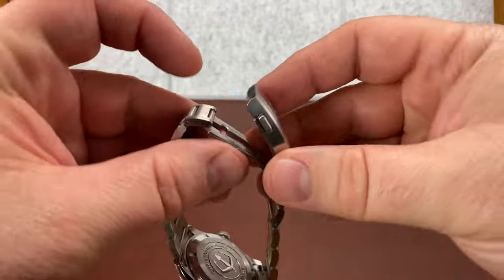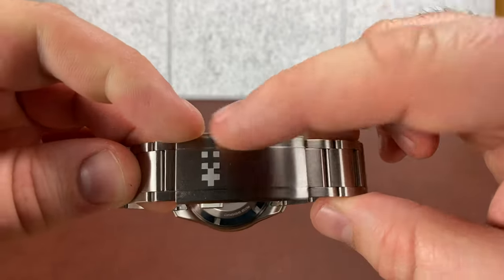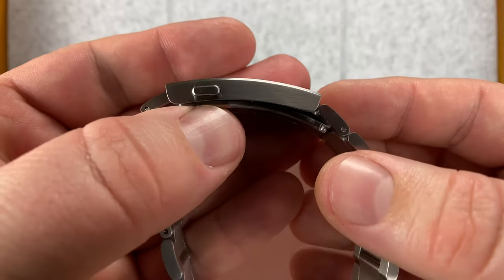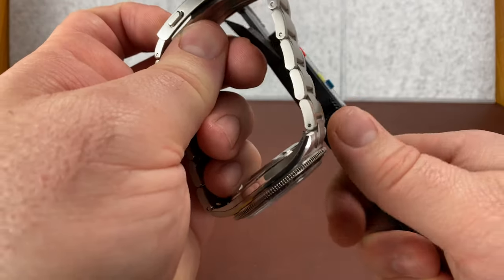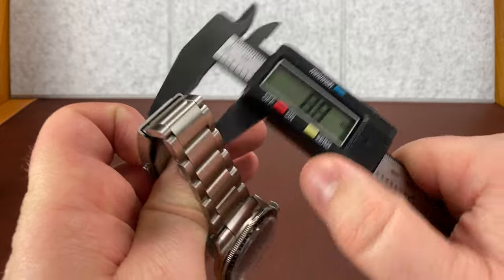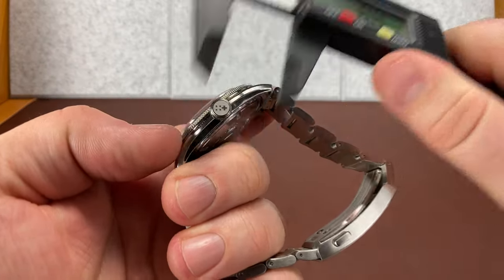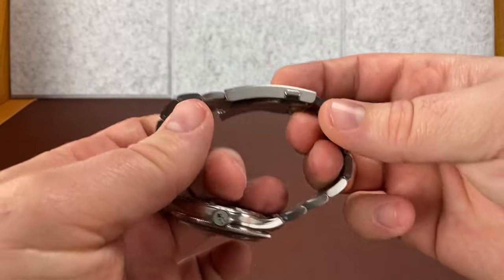It has two button pushers. So it doesn't have a third fold-over safety latch or anything like that — it's pretty sleek and straightforward. Let me give you an overall thickness measurement. We're looking at 7.3, which is coincidentally probably about what the crown is too — 6.9. The thickness of it really is not that bad.